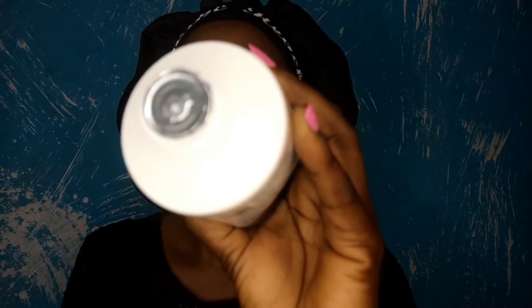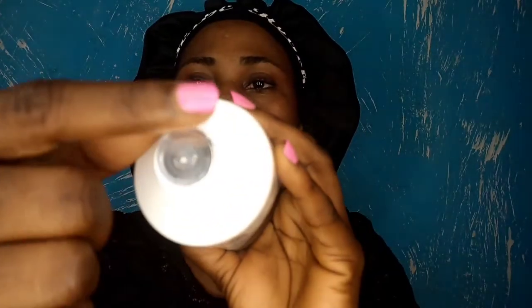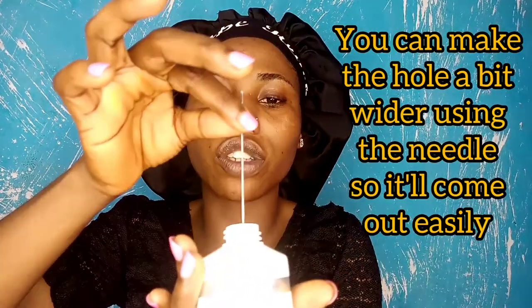So let me quickly show you guys what I did before I started using this product. It has a foil covering. When I tried to dispense it, it dispensed excessively. So what I did was puncture a needle inside it — just a tiny puncture. That was all I did, because if you open all of it, it dispenses excessively since the dispenser mouth is wide. If we're going to be using the two-finger rule, we might get more than what we need. Even with just that tiny opening, it still comes out quite big — but compared to before, it's much less excessive.